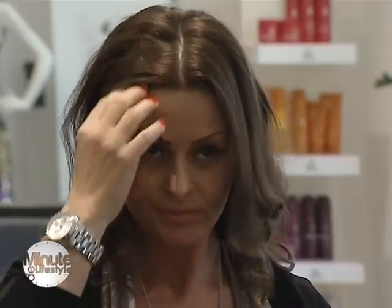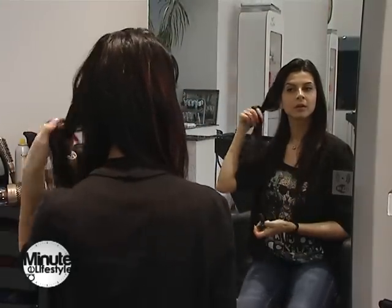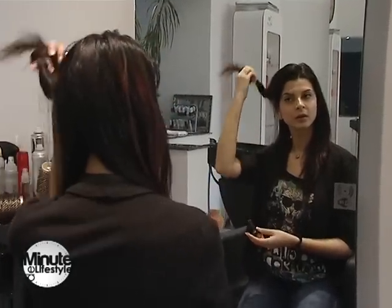Cocul pe care l-am făcut astăzi este atât de zi cât și de seară, putând fi purtat la evenimente importante, cât și la o cafea în oraș cu prietenii.